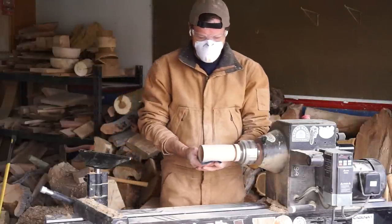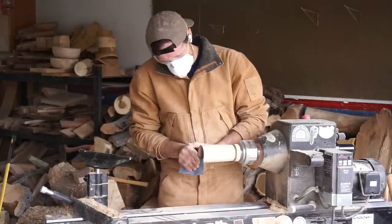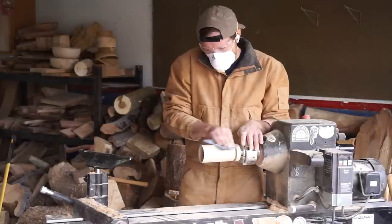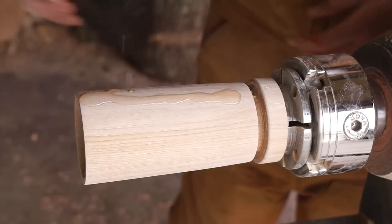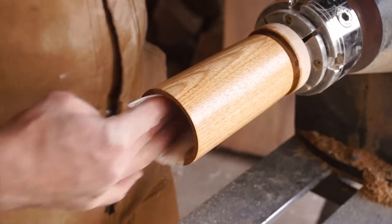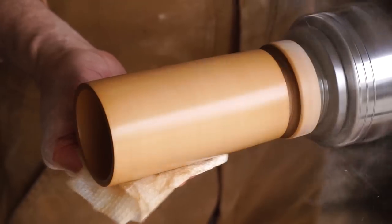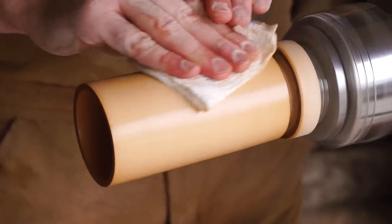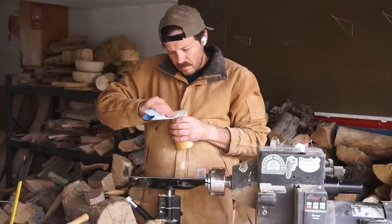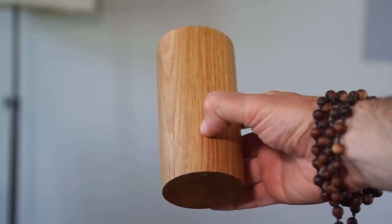Then it's everyone's favorite step, sanding. Finish with a food safe oil and wax — I'm using Walrus Oil's cutting board oil and cutting board wax. Part it off the lathe, clean up the bottom, and we've got ourselves a finished cup.